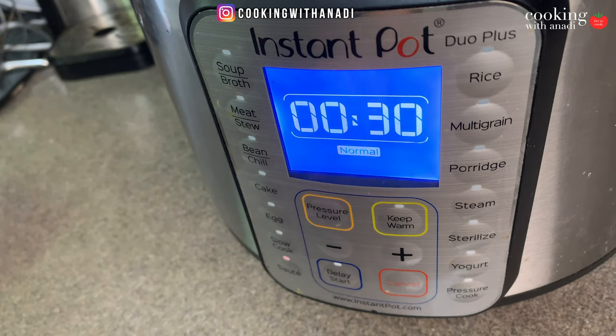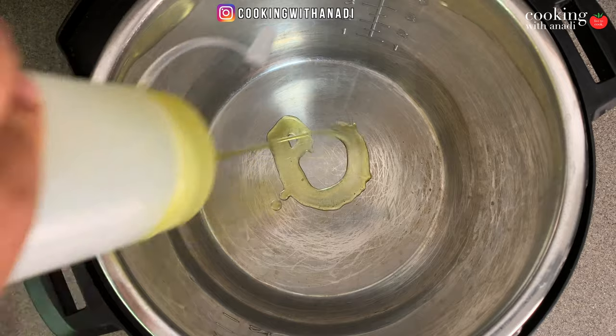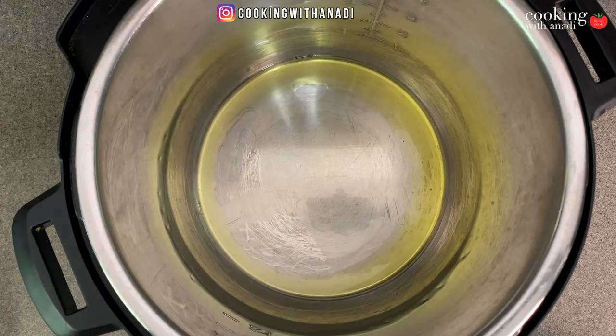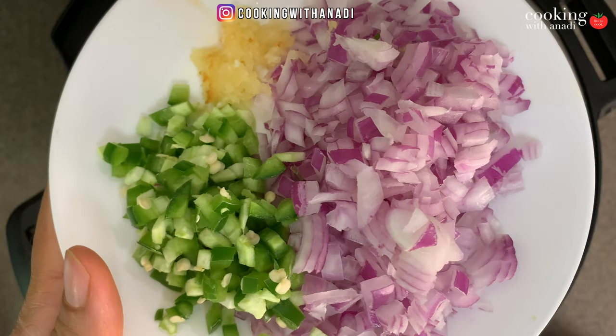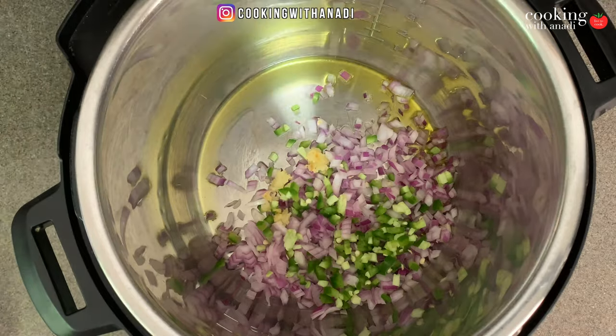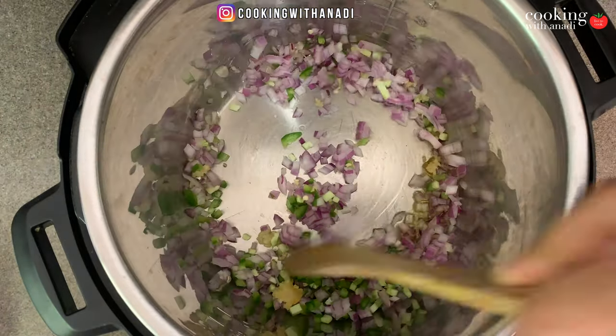Let's get started. First, turn your instant pot to sauté mode — normal heat is perfect. When it beeps, add in your olive oil and just heat it until it's hot, then add in your onions, jalapeños, and minced garlic. Just give that a quick stir.